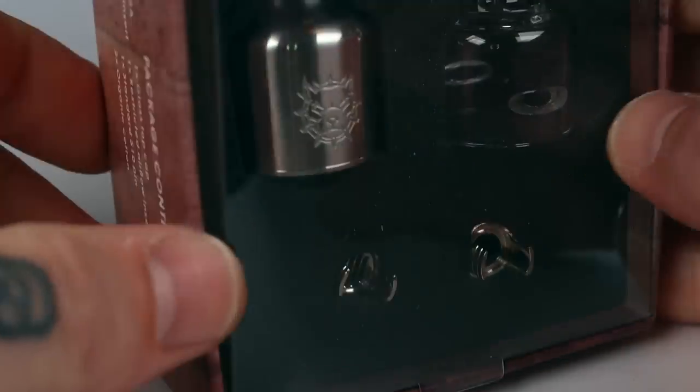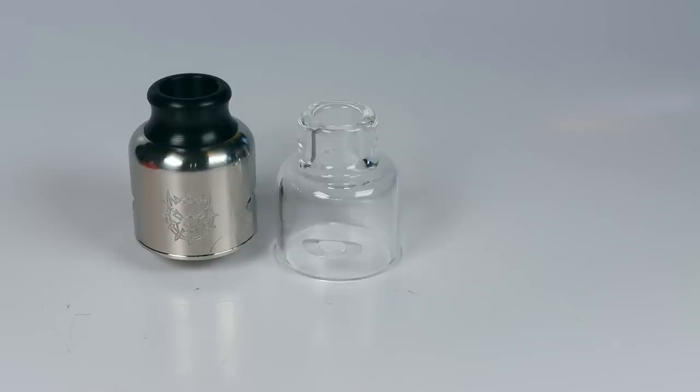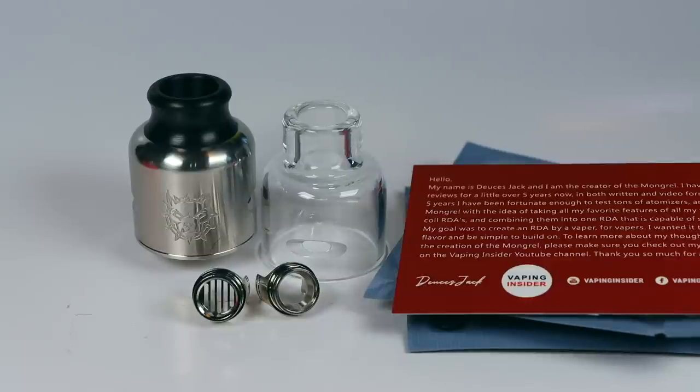Anyway, enough waffling over the hops and the liquid. Let's get down up close and have a good squiz at the Mongrel. This is the packaging your Mongrel will come in. You'll find the RDA itself, a glass top cap, two airflow inserts, a bag of spare O-rings, grub screws, a non-squonk pin, a couple of tools, some cotton and a coil, a little note from Mr. Jack talking about the intentions and design of the RDA, and a user manual.